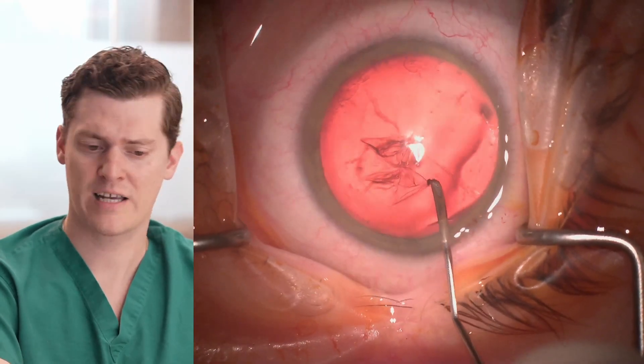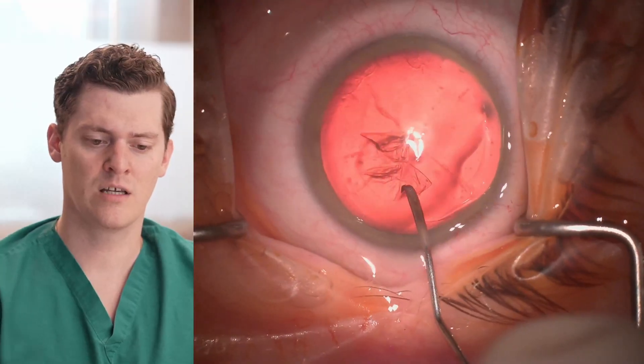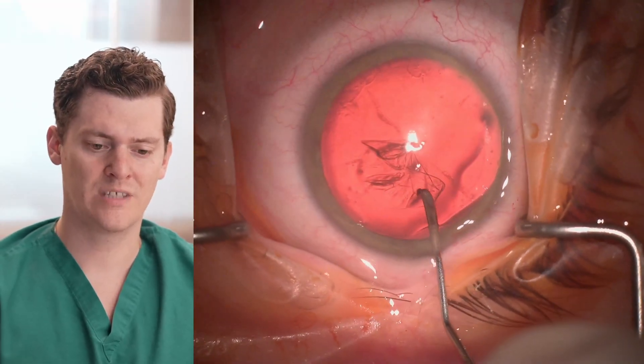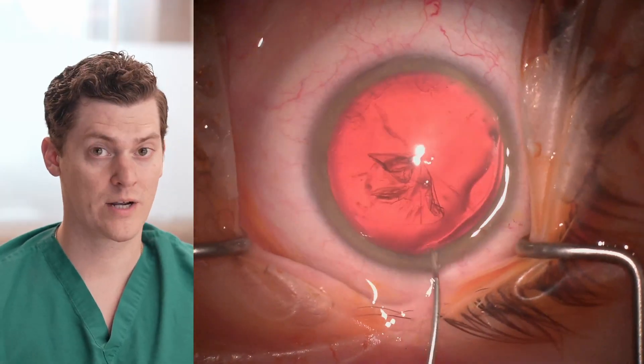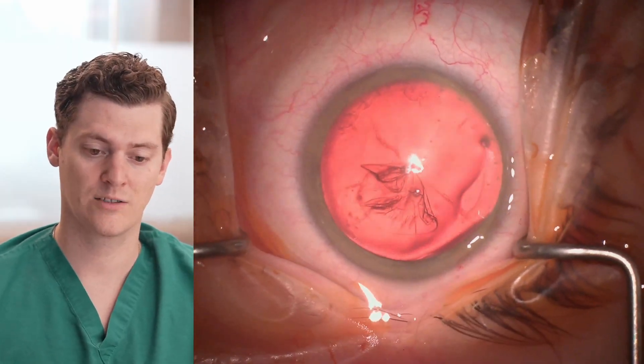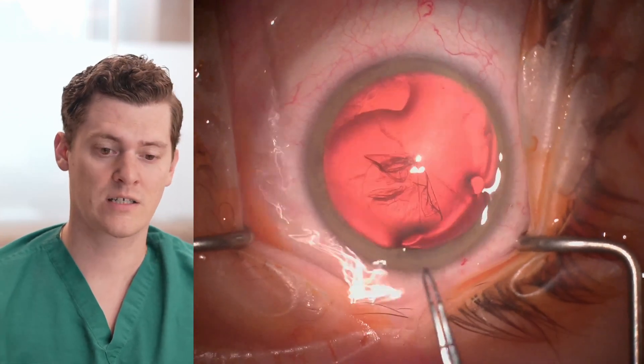I made a little nick inferiorly, and then pulled the capsulorhexis with the cystitome down to the subincisional area. At this point, we had the capsulorhexis forceps ready, so I went in and grabbed it with the intramural forceps to continue the rest of the capsulorhexis.